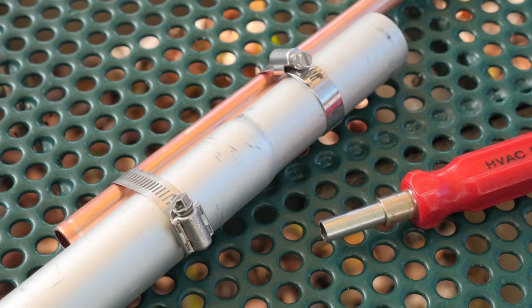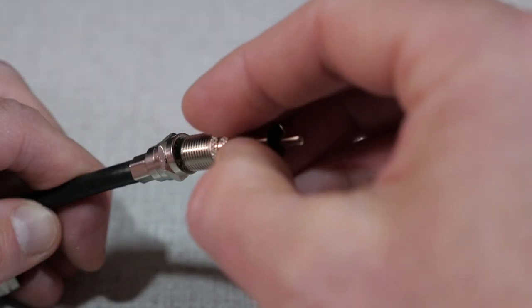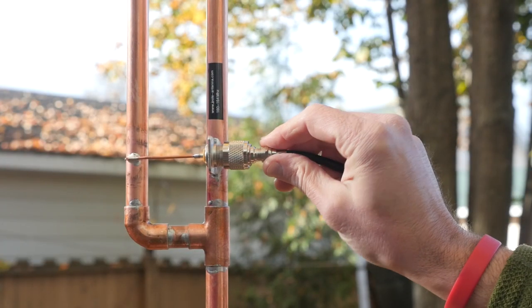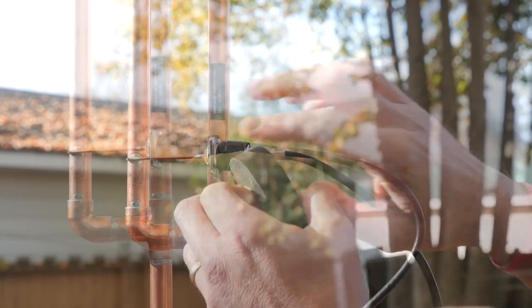To connect the antenna to the radio, first mount the antenna to a pole or a mast outside — a couple of hose clamps will do the trick. Then take the adapter kit and thread the F-male connections on the cable to the F-female connections on the adapters. You can then route the cable through your house or building and take the large PL259 connector and attach it to the antenna. Seal everything up with electrical tape.